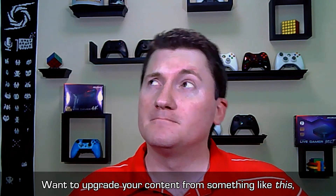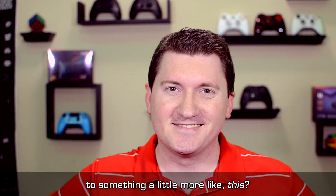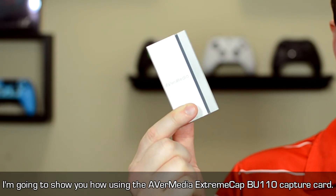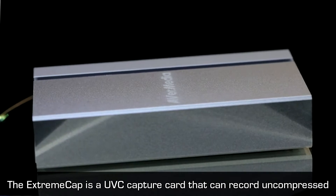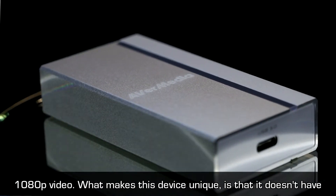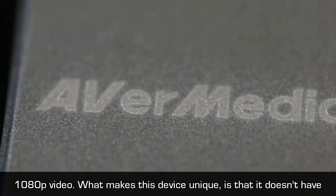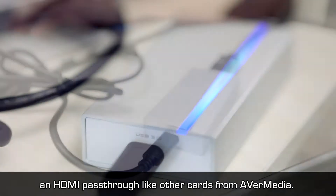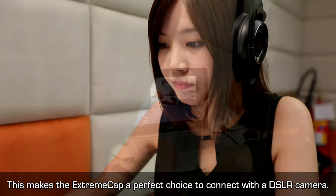Want to upgrade your content from something like this to something a little more like this? I'm going to show you how using the AVerMedia ExtremeCap BU110 capture card. The ExtremeCap is a UVC capture card that can record uncompressed 1080p video. What makes this device unique is that it doesn't have an HDMI pass-through like other cards from AVerMedia, making it a perfect choice to connect with a DSLR camera.